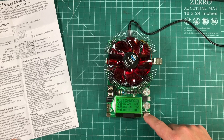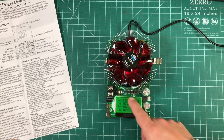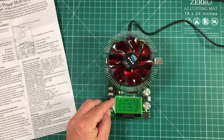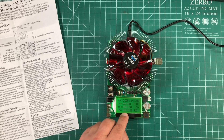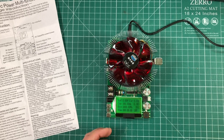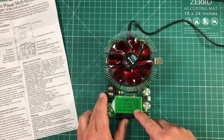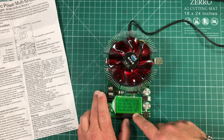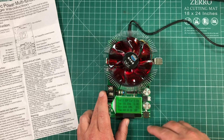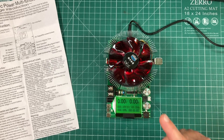The first screen is in Chinese, so push the button once and it goes to the next screen in English. You'll see voltage, capacity in amp hours, energy in watt hours, and accumulated time of the test. At the top right you can see the current draw in amps as it's happening, then temperature, and an auto-standby or auto-off feature that you can adjust.